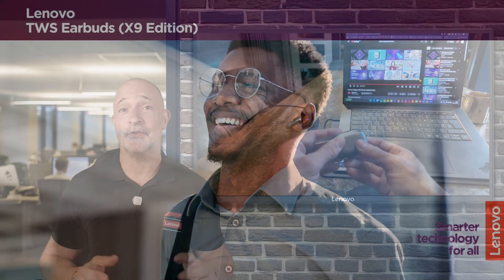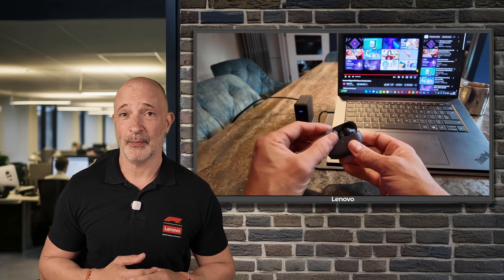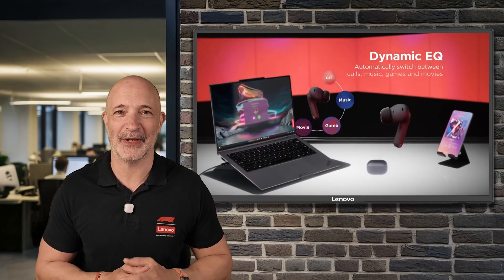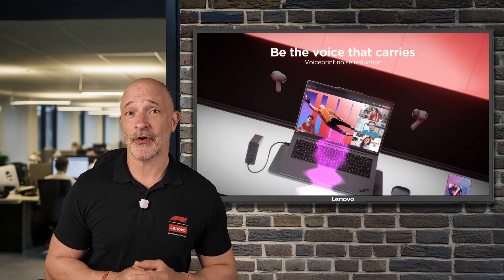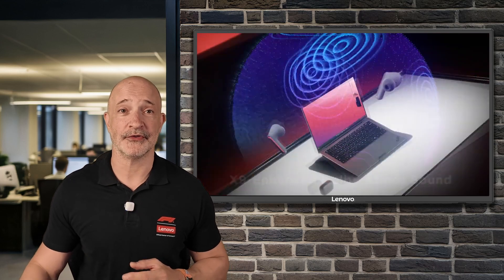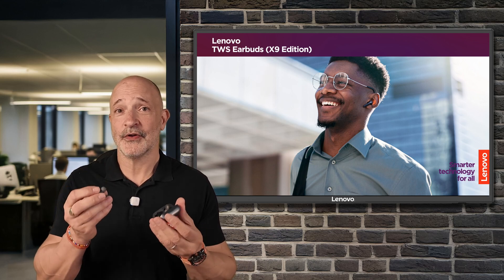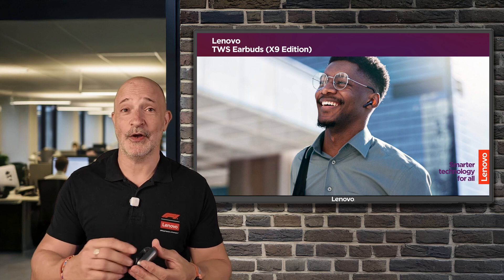Finally, my personal favourite — the Lenovo TWS earbuds X9 edition. As you'd expect for high-end earbuds, they bring you Dolby Atmos cinema quality sound, and they have some noise cancelling magic that turns the busy world outside down to a gentle manageable hum. When talking on a call, the environmental noise cancellation system means your friend can only hear you and not the world around you. They have touch controls and a compact charging case, and the best thing is I can quickly switch connection from my Motorola phone at the gym to my X9 in the office.